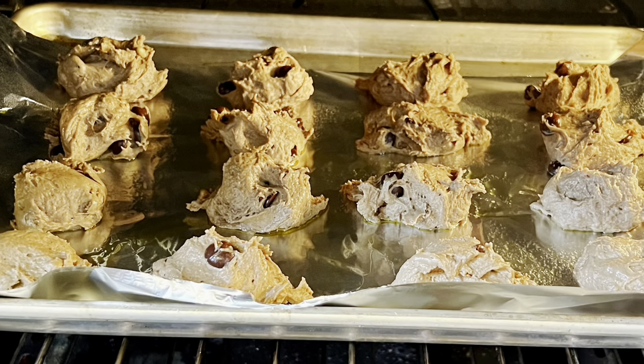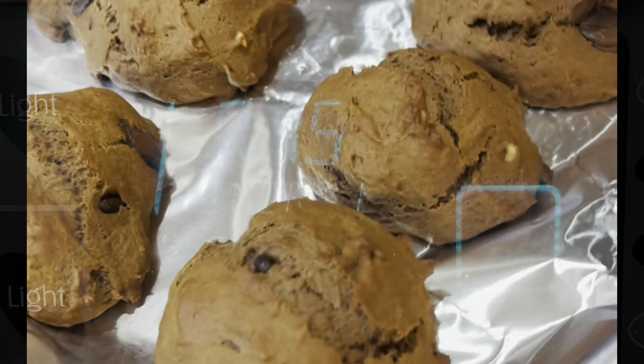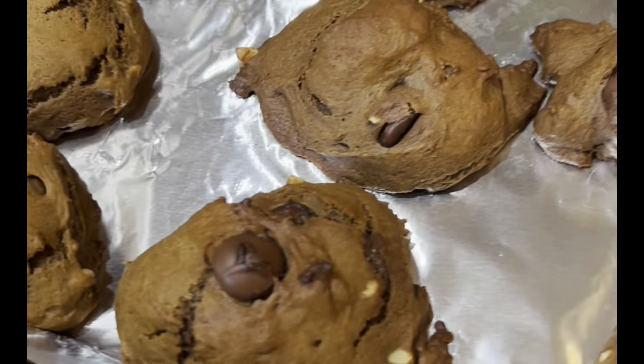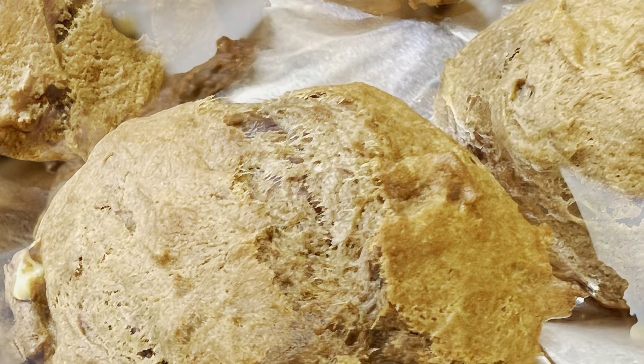Ready for the oven. Bake for 15 minutes. These little bites are ready to eat.